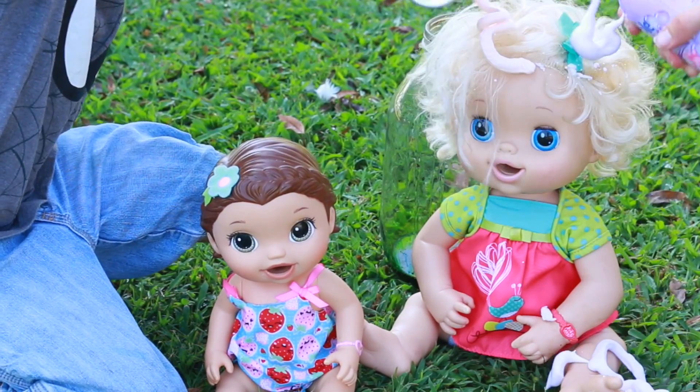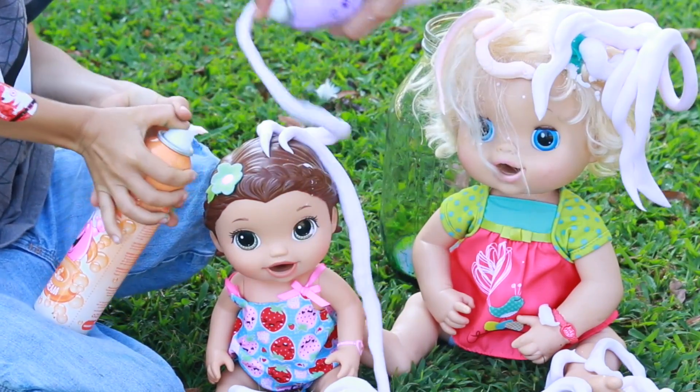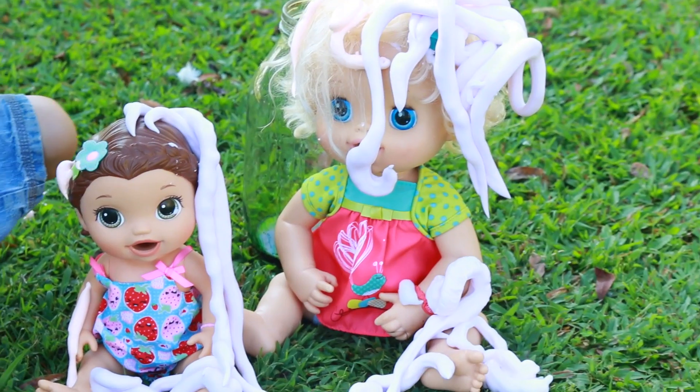Ready? One, two, three, go. That is awesome. Kind of goes everywhere. Cool. Now that is a lot of foam.